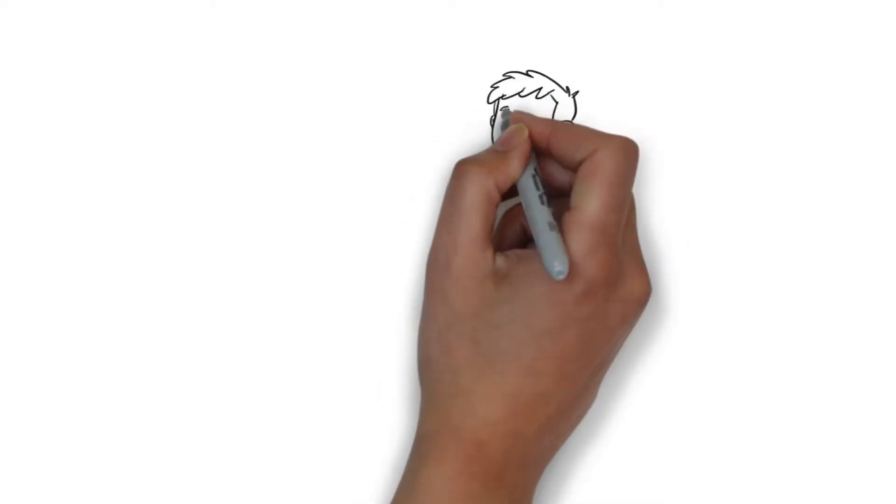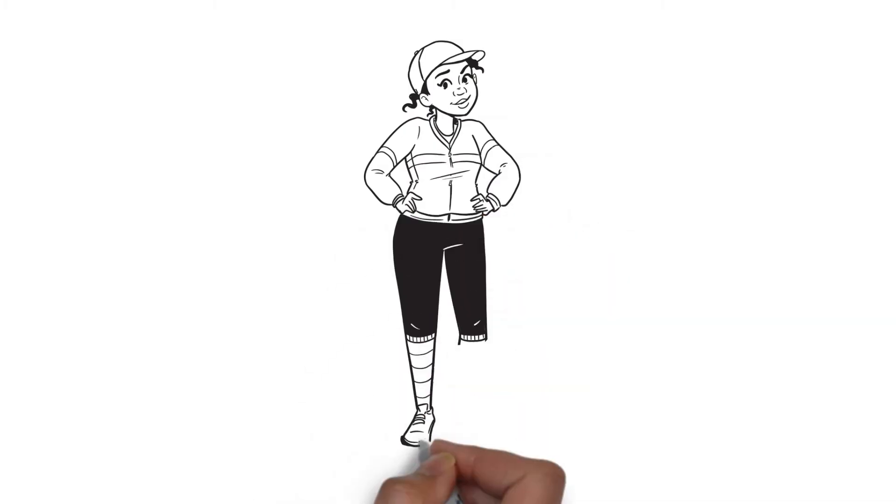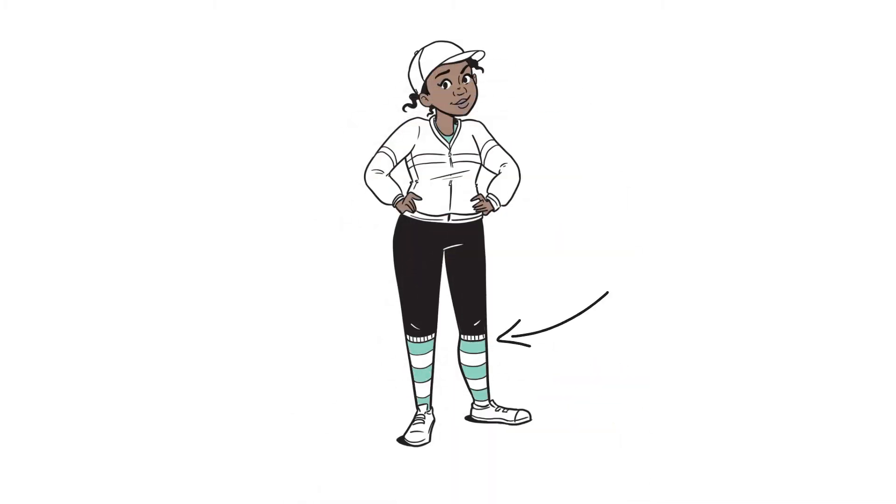Wear light-colored clothing. This makes it easier to see a tick if it's on you. If you can, wear long pants — preferably tucked into your socks — a long-sleeved shirt, close-toe shoes, and tuck long hair under a hat.